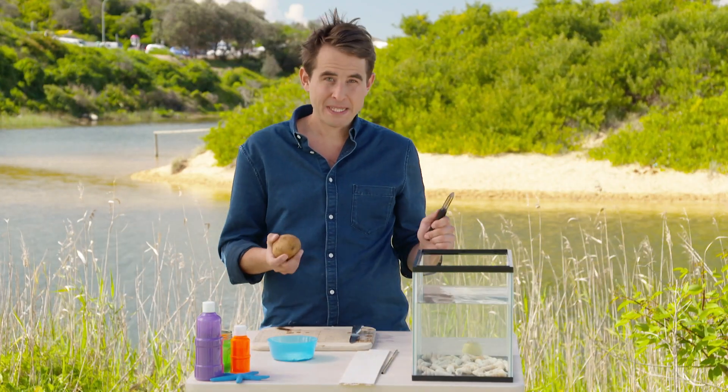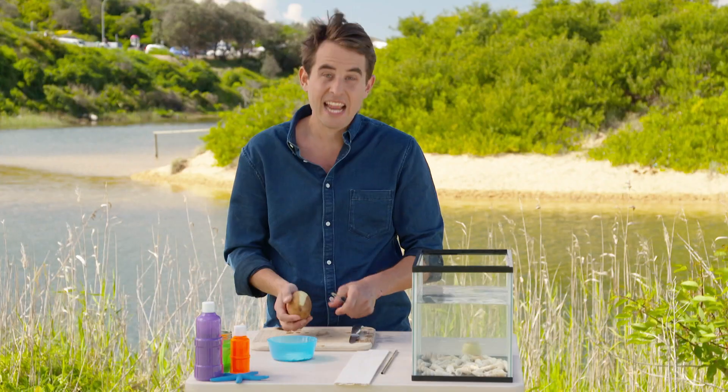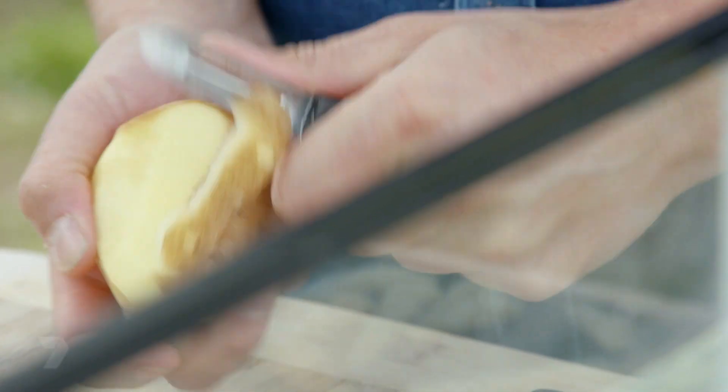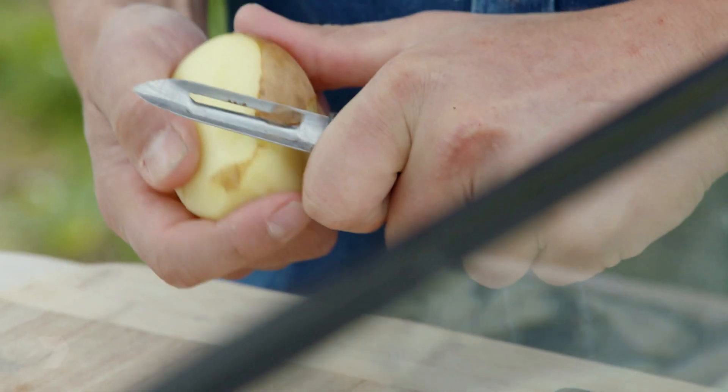First step, we're going to peel the potato down to size. Just grab your peeler — always be careful — take the skin off the potato. Just keep going round and round until all the skin's off, so it's a nice smooth surface and also keep the water nice and clean.